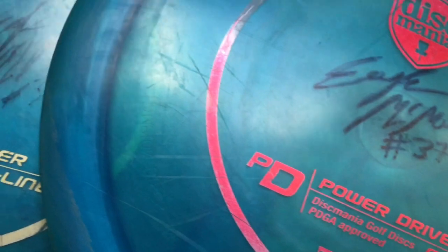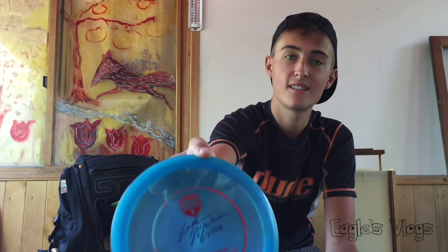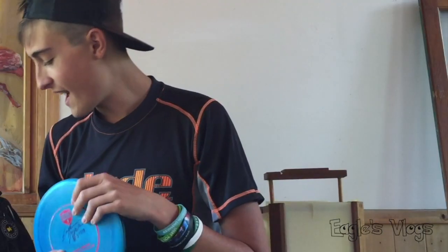Third run PDs — the same ones that have been in my bag for a while. I've got them from flippy to somewhat stable. The flippy one is great for wood shots, flip-ups, and turnovers. A mid-stable one that's super straight. One that I can throw pretty hard and hyzer. If you've watched my in-the-bag videos before, you know the third run PD is probably my favorite disc — by far the most controllable, best fairway driver I've ever thrown. Absolutely incredible. If you don't have a third run PD, try to find one; it'll revolutionize your fairway game.